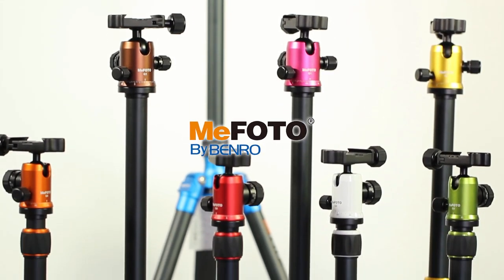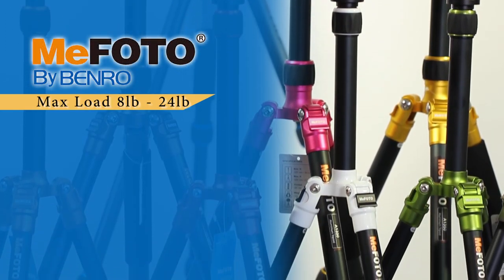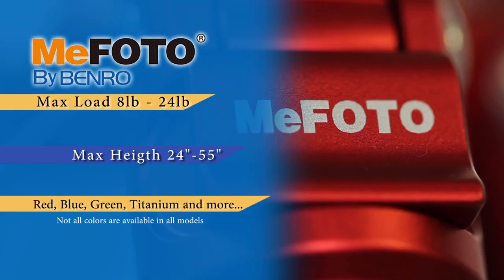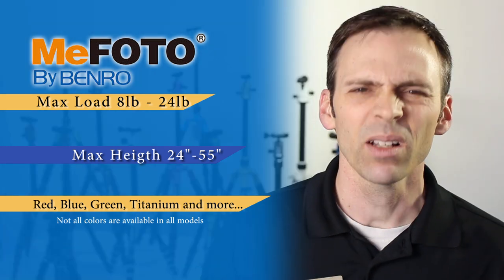Mi Photo has a wide variety of sizes for their tripods — small compact tripods that can withstand a maximum load of about eight pounds, and others that can go as high as 24 pounds. And did I mention the colors? You have red, blue, green, and even a color called titanium.